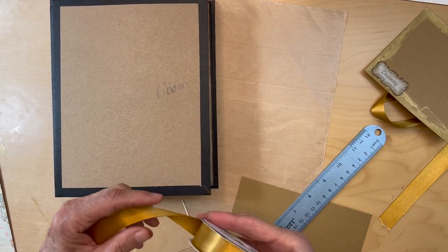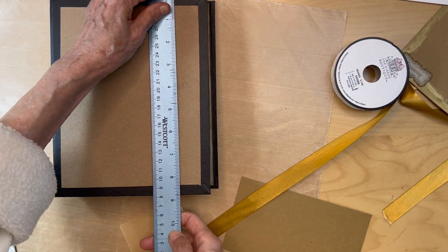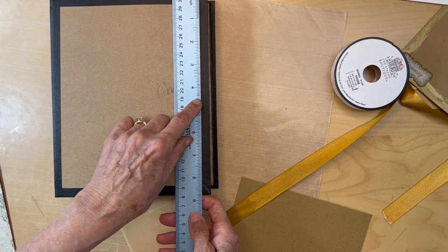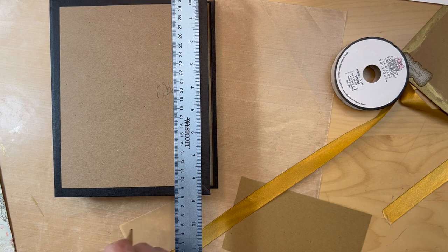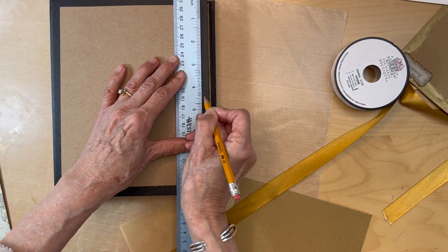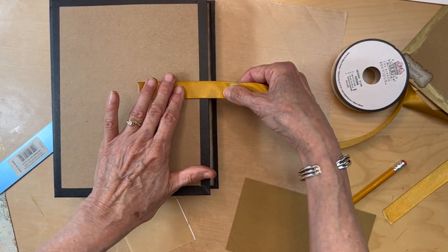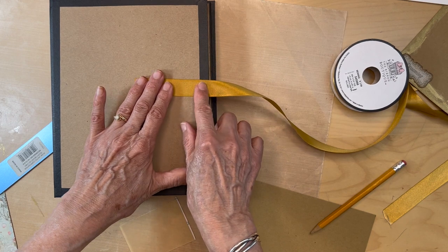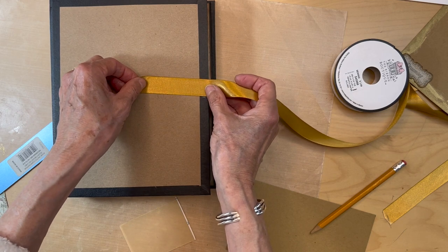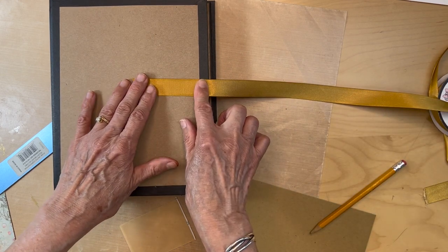Need to attach my ribbon. So this is eight and seven eighths, so basically nine inches — four and a half would be about the midline, not quite four and a half. That's the midline and I usually like to put it right above that edge. So I'm going to adhere the ribbon down here — I'll add some score tape here, then put this down and leave about 12 inches, which is way too much, but we can always cut it.